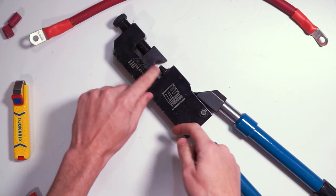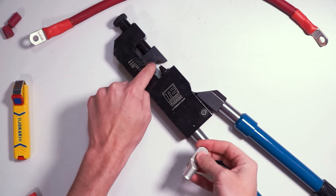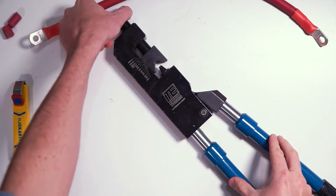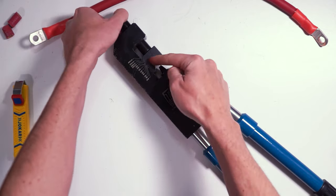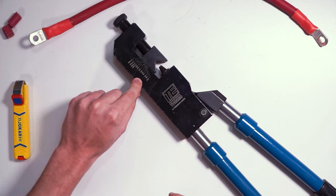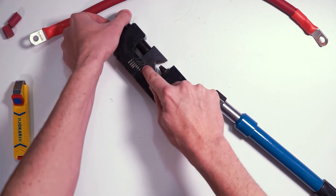I'll put links to both of these tools in the parts list in the blog post. This crimper works by pushing a punch into the top of the wire lug while these sides flatten out the bottom of the lug. There's a thumb screw on top that allows you to adjust the punch to fit various sizes of wire. The wire sizes are listed right on the side of the crimper — just turn the thumb screw until the mark lines up with the appropriate wire size indicator.